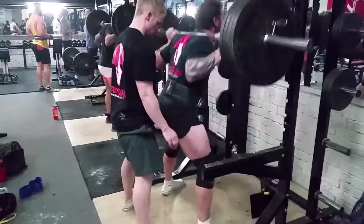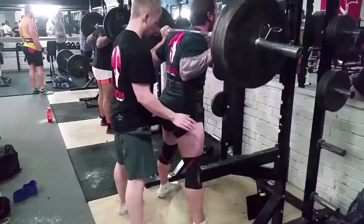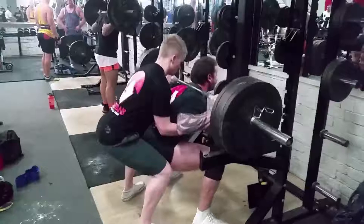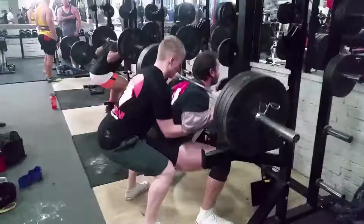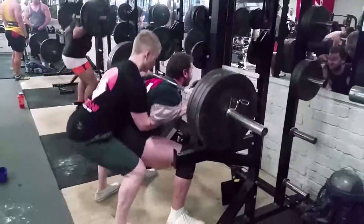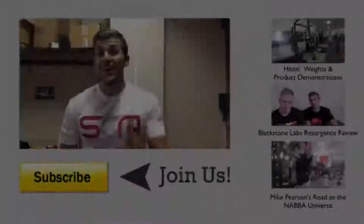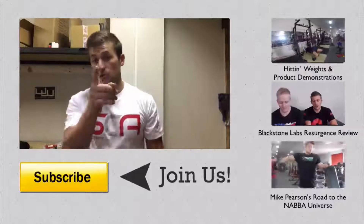Here's Nath finishing up with a top-end AMRAP set — four plates aside, 184 kilos, wearing just a belt and some knee sleeves which do not add a single gram. Nath weighed in at an impressive 74 kilos. Hitting a set of nine — damn, impressive squat. Definitely a PB for Nathan.